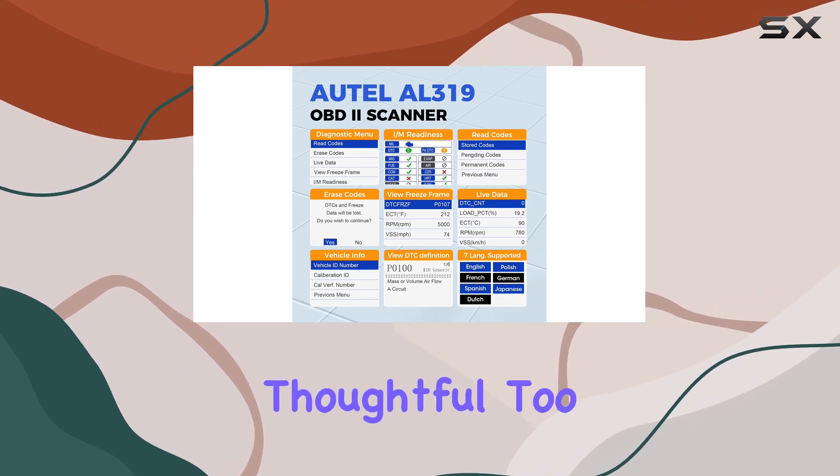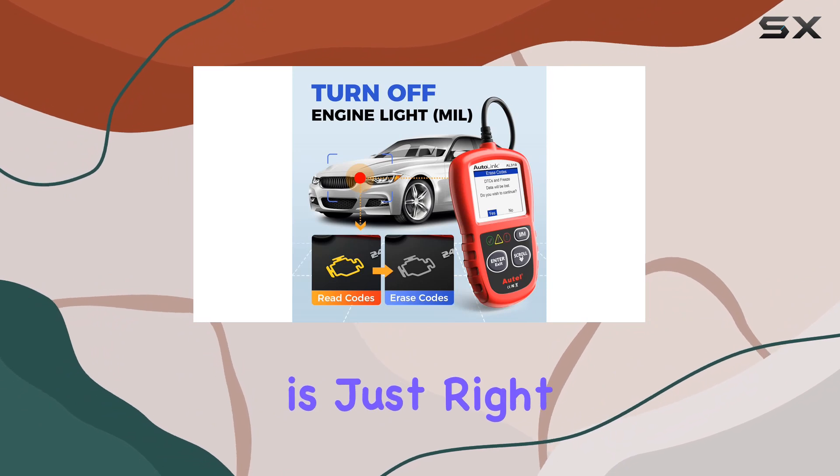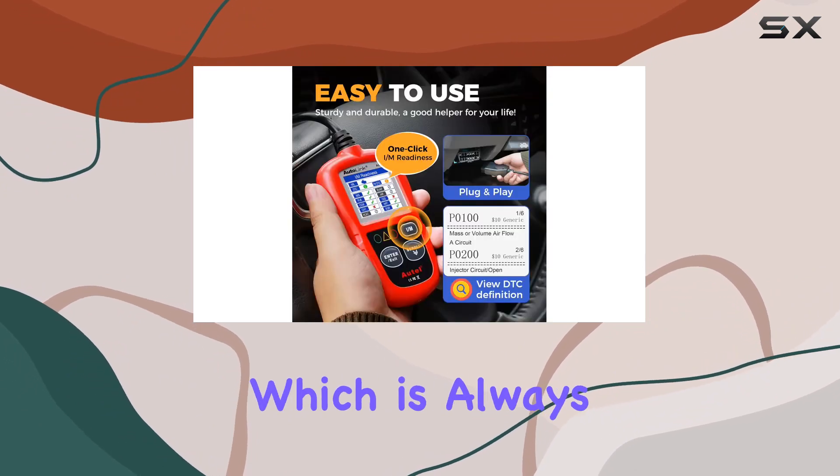The design is thoughtful, too. The color display is clear, the cable length is just right, and it doesn't need batteries, which is always a plus.